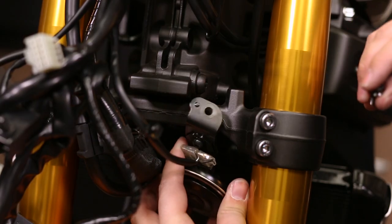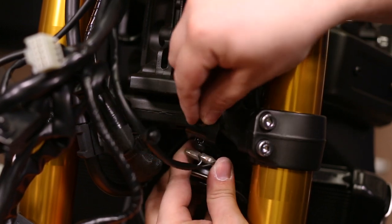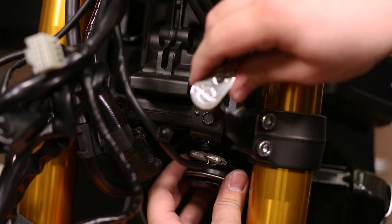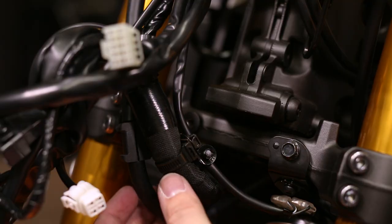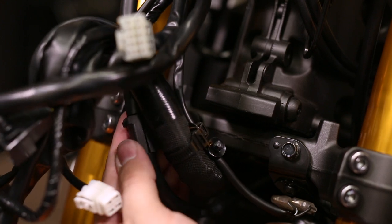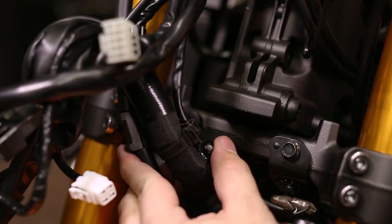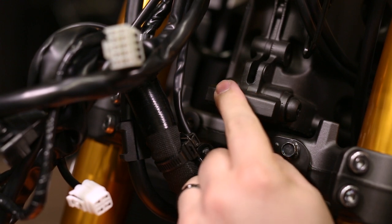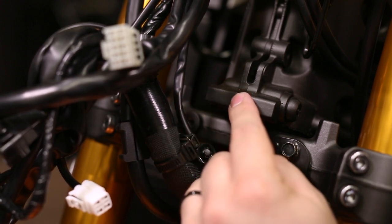Now reinstall the horn, reusing the bolt removed from the headlight support bracket and the 10-millimeter ratchet. Now is a perfect time to zip tie the brake line, the wiring harness, and the horn line together. It's a good idea to put it in line with the steering stop on the front of the frame.